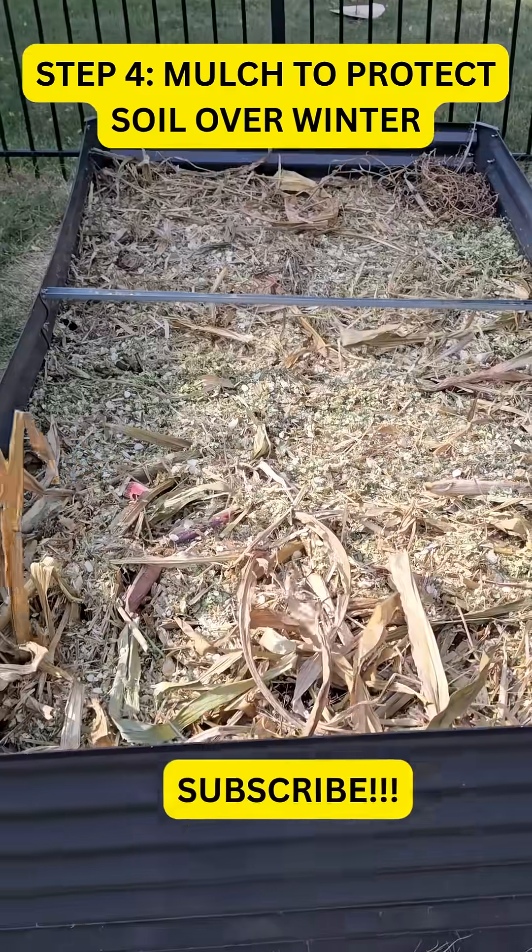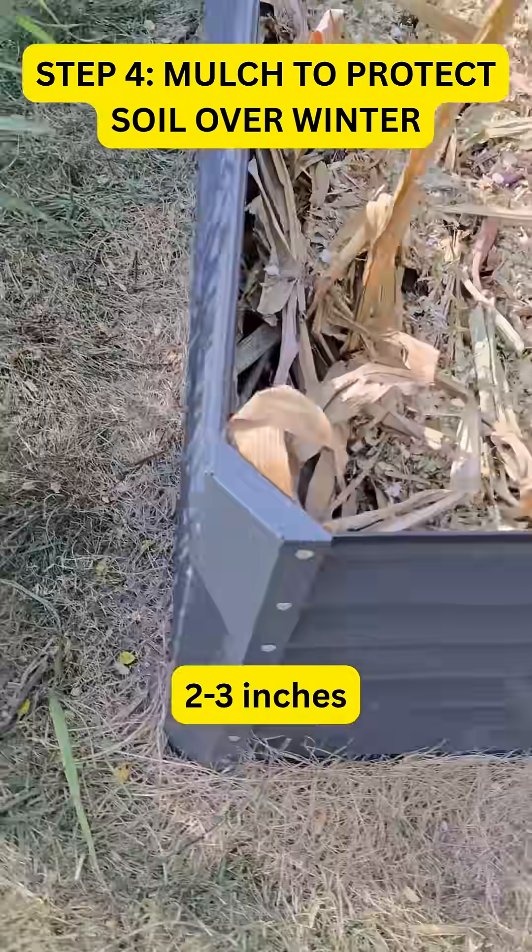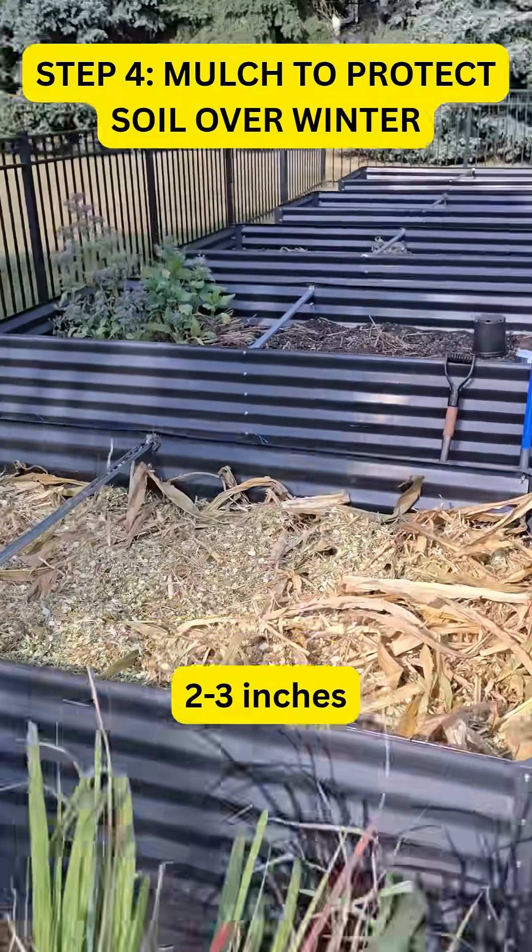And step four finally: make sure you throw a layer of mulch down. A couple of inches will do fine to protect the soil for next year.